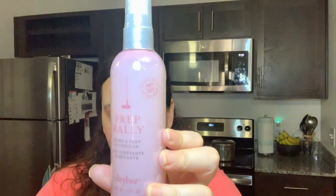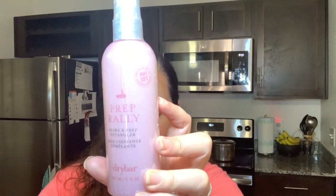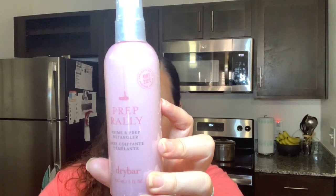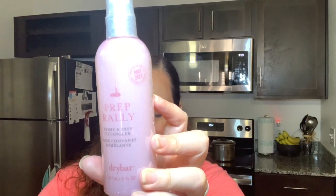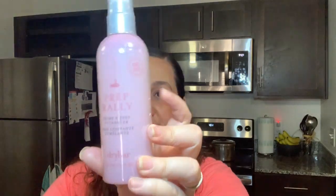The next item we have here is Prep Rally — this is a primer and prep detangler, and it's $23. It's a lightweight detangler that uses biotin, vitamin C and B, and seaberry oil to protect hair against heat and leave your hair soft and conditioned. Very expensive box so far — I'll put the total in the description box below.